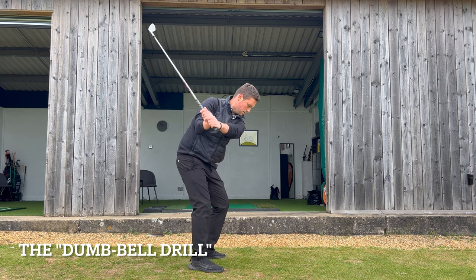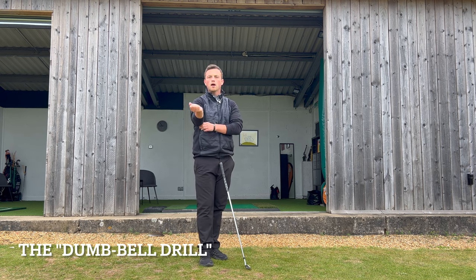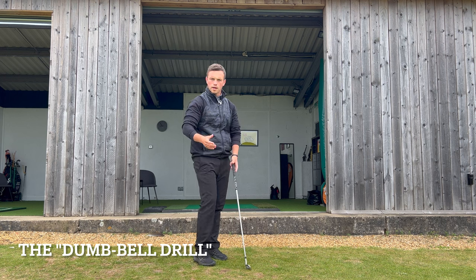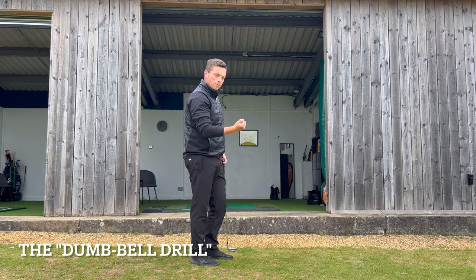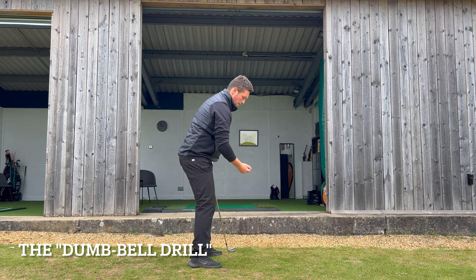Back down into impact with that dumbbell feeling — it's a really good analogy. You can even grab a very lightly weighted dumbbell, like a one or two kilogram dumbbell, just for a little bit of weight so you can feel what that position is like with some resistance in there to train that feeling.